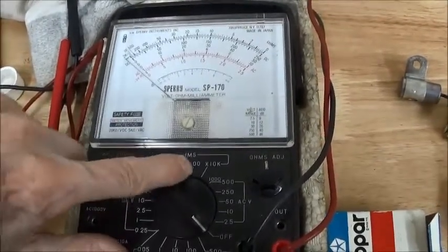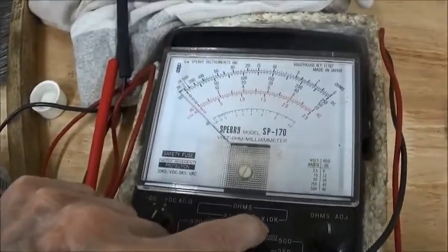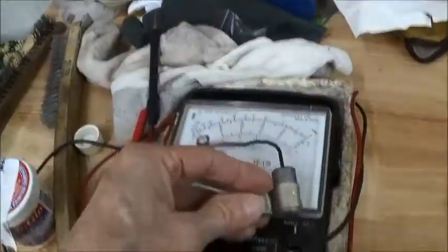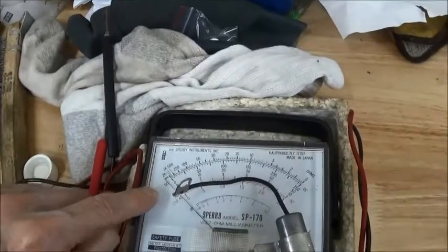He says go put it on maximum ohm scale. And then we're just going to take the test leads — we're going to put one on here, one on here. It doesn't matter which way. And watch the needle.